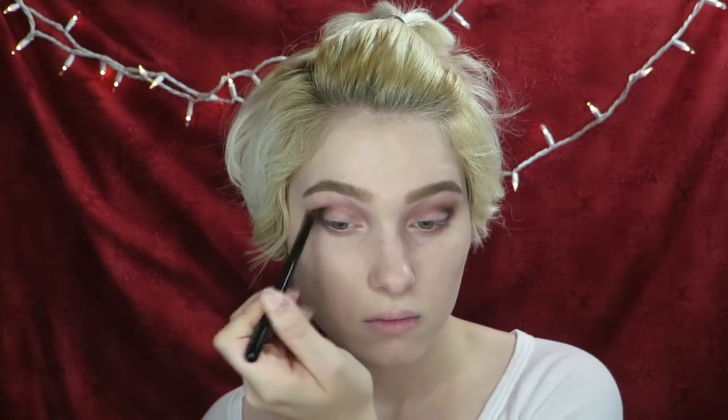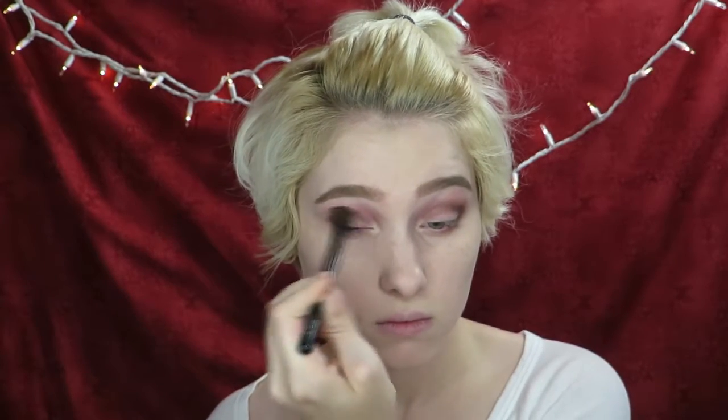With the same brush, apply a dark brown eyeshadow to the outer corner, blending this color into the crease and slightly onto the lid. Then with a smaller brush, apply the dark brown eyeshadow as close as you can to your bottom lash line.